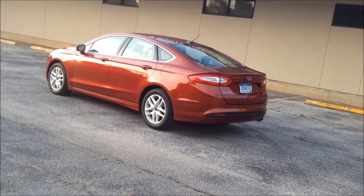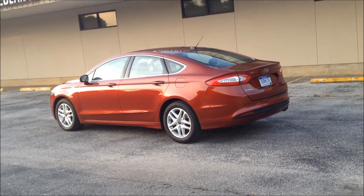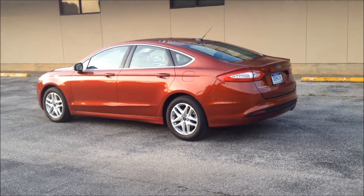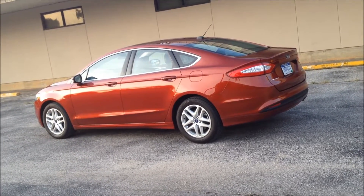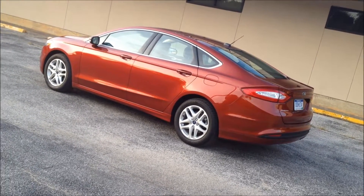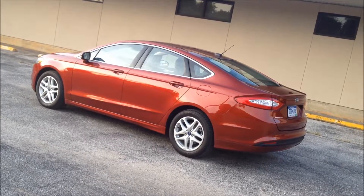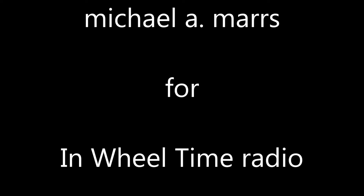The 2014 Ford Fusion SE comes with several different trim levels, a lot of options, and a nice sport sedan look with the painted-to-match side mirrors and door handles as part of the body lines. Got a variety of wheels to choose from and a lot of interior touches that make this a really nice midsize sedan. It handles very good out on the highway, very nimble around town, and gets some fuel economy to go along with it. If you're looking for a nice midsize sedan, this is one you'll want to consider. Thank you for joining us. This is Mike Mars for In Wheel Time.